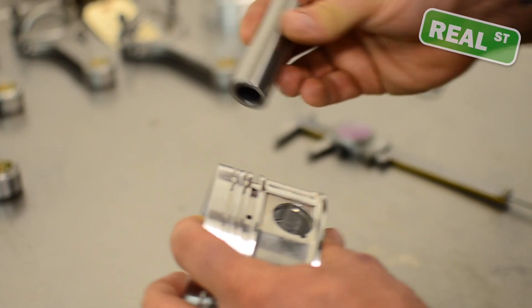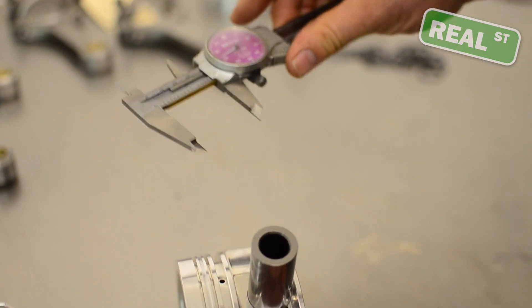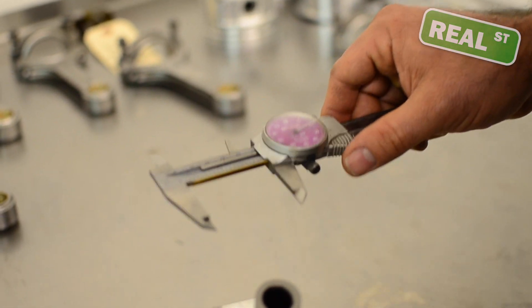I'm going to show you real quick how to measure this with a simple set of calipers. If you're rebuilding an engine and you're not sure what was in it or you can't find part numbers, just real simple math here.